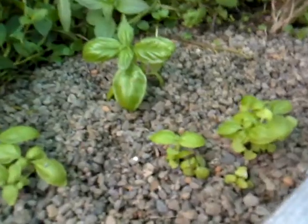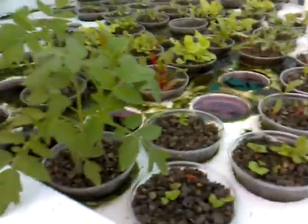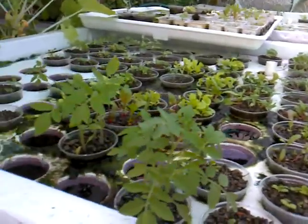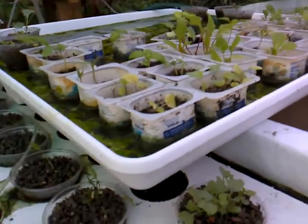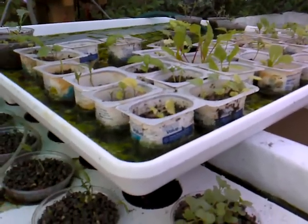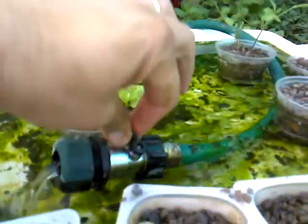This is a German thyme here that we've added — it's not doing too well but we'll see. I've also raised some other sweet basil here. These are my nursery beds. This is a washing machine tray and I have a hose run to it — you can see the water coming out with a little valve on it.